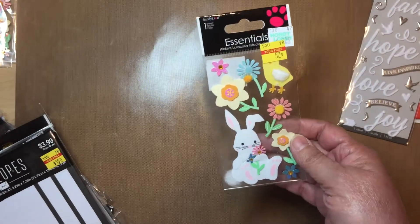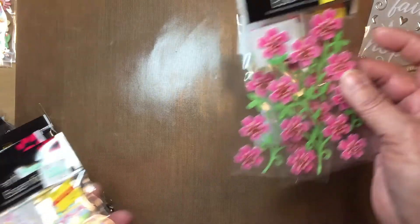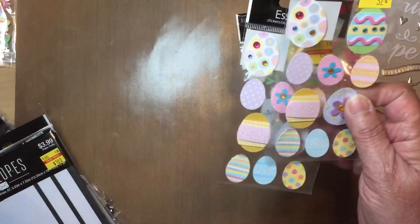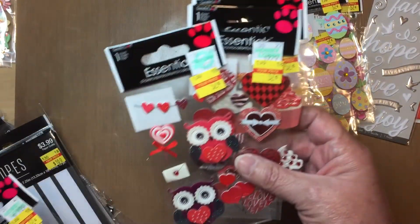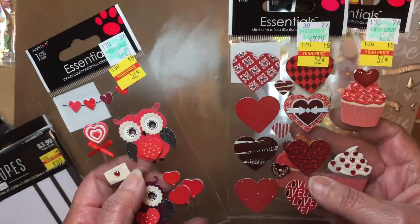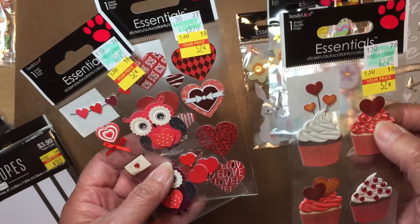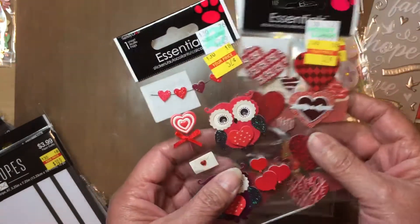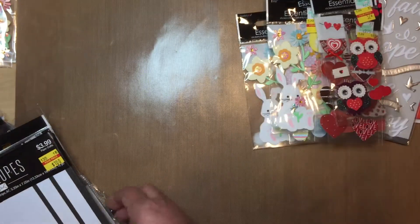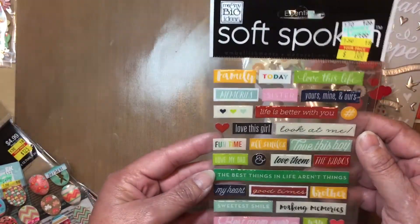Look at that — isn't that just adorable, the little flowers? These Easter eggs are 57 cents. I got two of those, and I did get some for Valentine's as well — these are on dimensionals and they're really cute for 57 cents. Look at that owl — isn't that adorable? Oh my goodness, those are just so cute. And I got some sentiments for a dollar.